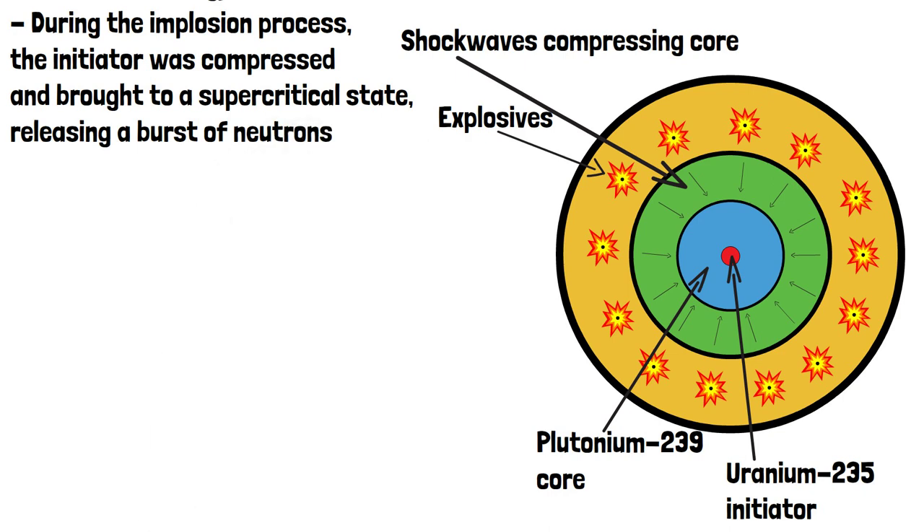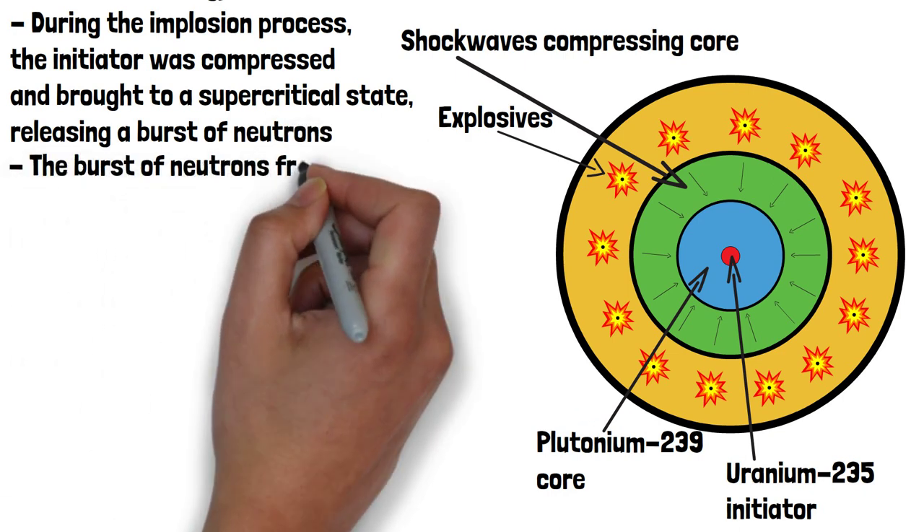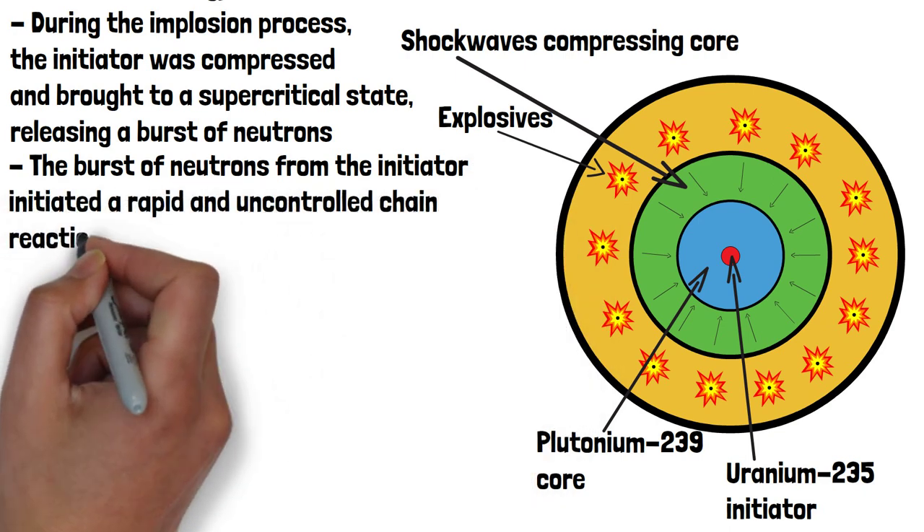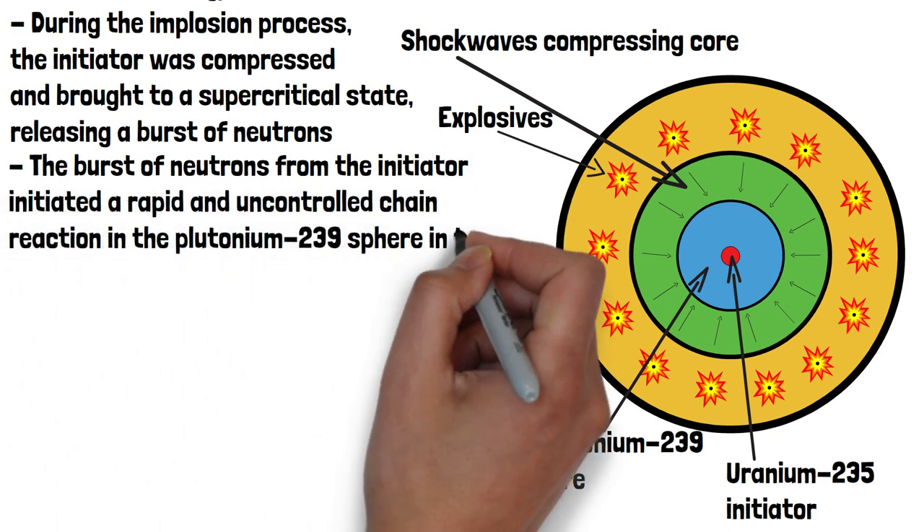When the core was compressed to its supercritical state, the burst of neutrons from the initiator initiated a rapid and uncontrolled chain reaction in the Plutonium-239 sphere in the core.